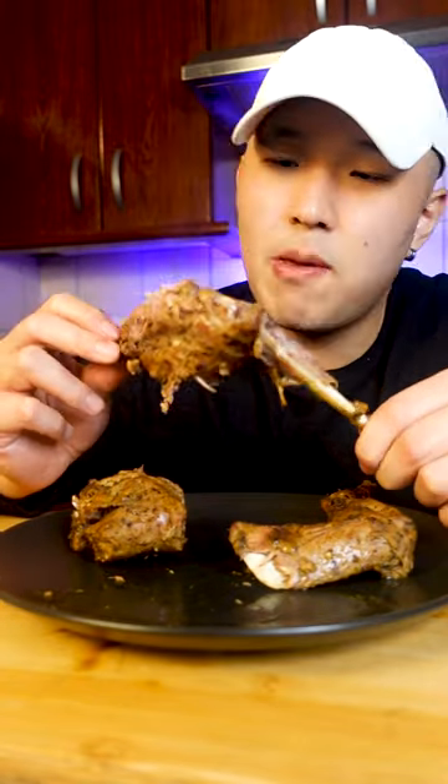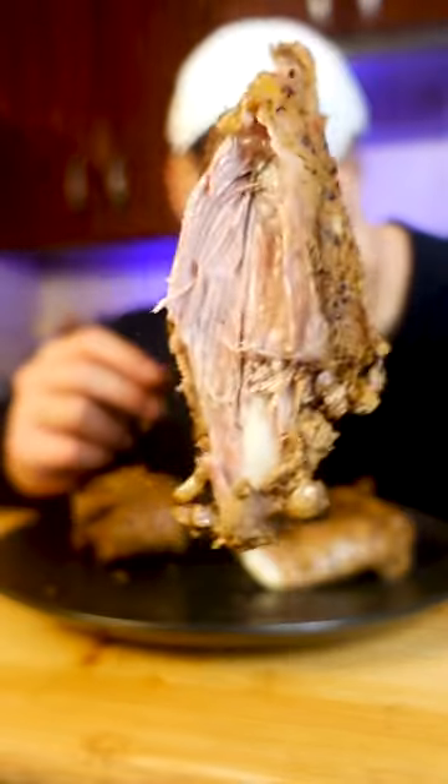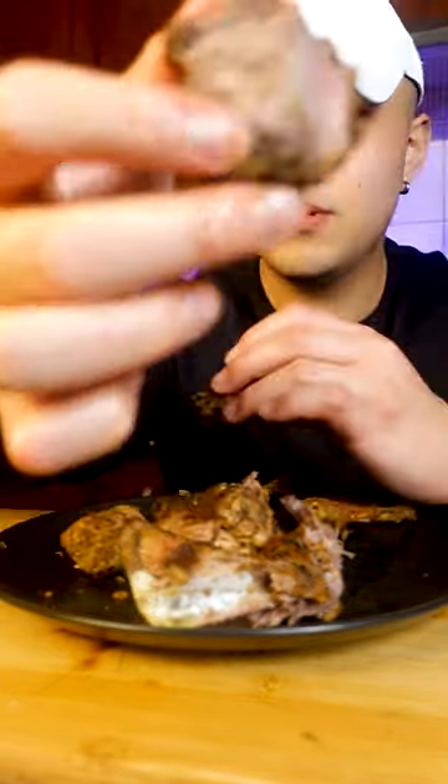That's pretty good. It's not too gamey at all — the gaminess level I would compare to almost lamb. Back on the spine — much drier, tastes exactly like pork. Some parts are really tender but other parts not so much. That's your wild African hare.